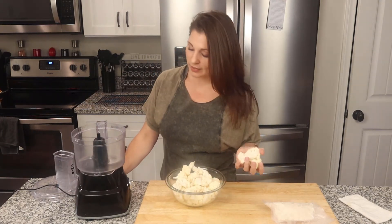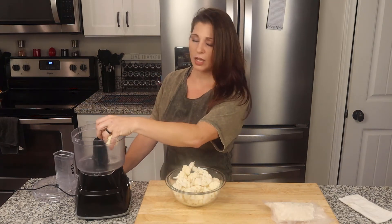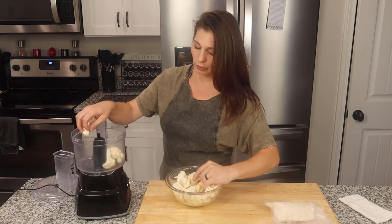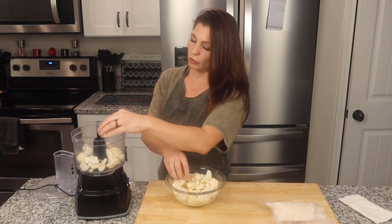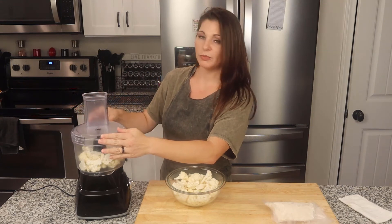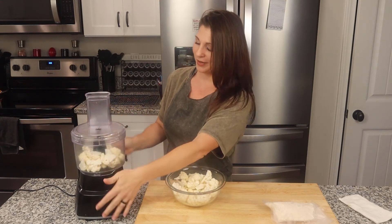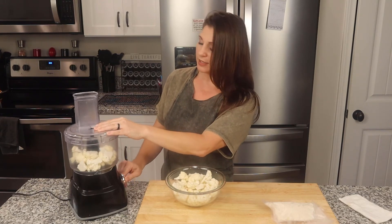This is not an expensive food processor. It's a Hamilton Beach one — I must have gotten it five or six years ago off Amazon and it still works just the same as when I first got it; it's been a really good one for me. I don't do too much at a time because I like to really control the size of my cauliflower granules. You don't want them too small because then it's almost like cauliflower powder.